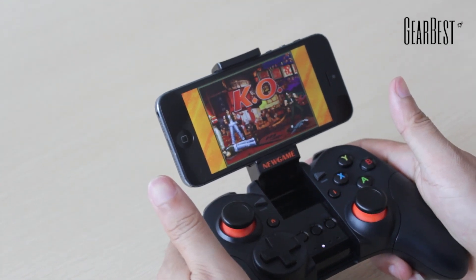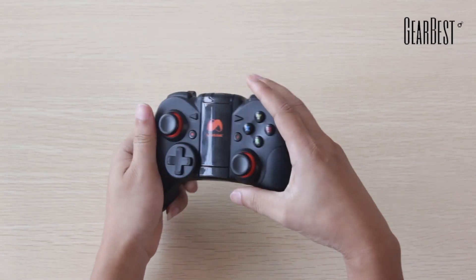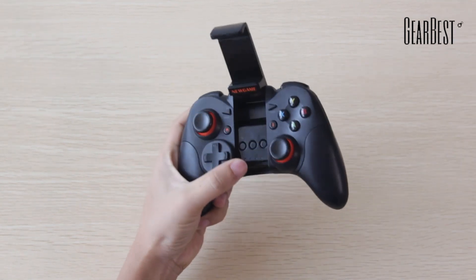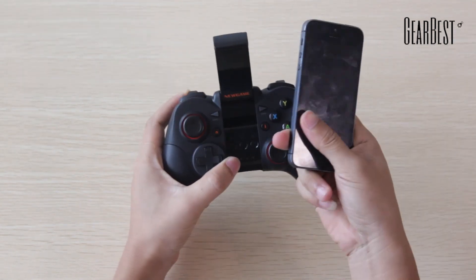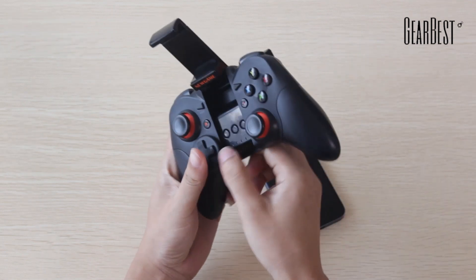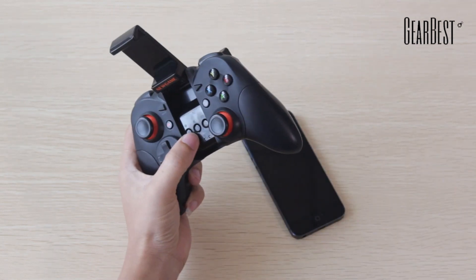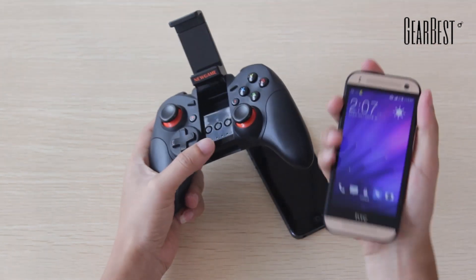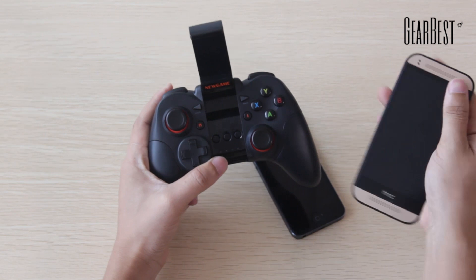Yeah, that's more like it. This wireless game controller game pack is adapted with Bluetooth 3.4.0 technology, offering a better connection between your phone and the game pack. This game pack can connect to two operating systems: iOS and Android.